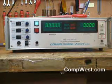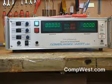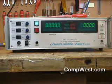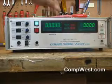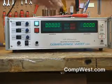The tester is packaged in an attractive 3 by 17 inch enclosure which can be rack mounted. A high voltage and a return lead are provided, both equipped with alligator clips for connection to the device under test.